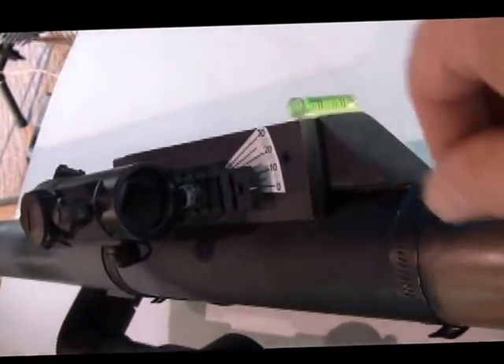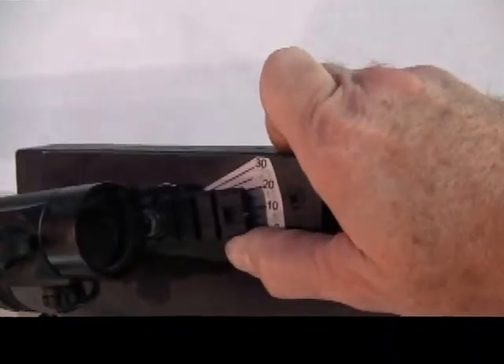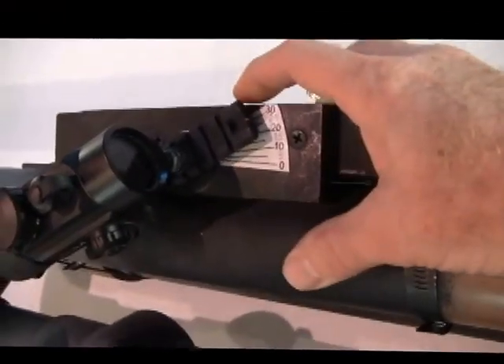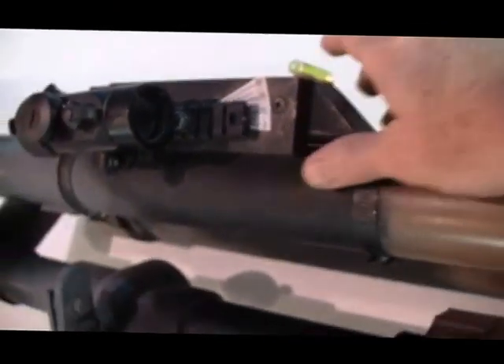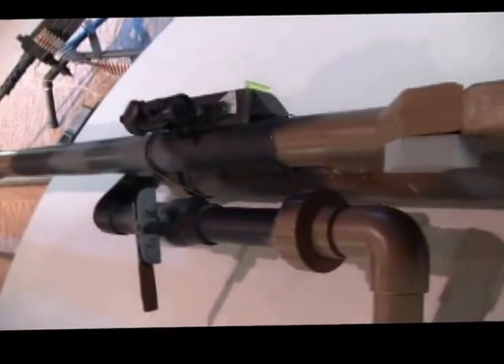It has an adjustable rear sight for elevation. I have degree increments there. It's a red dot sight on the Picatinny rail. You set various elevations and put the red dot on wherever you want to hit — with an apple or whatever. Racket balls work really well out of this too.